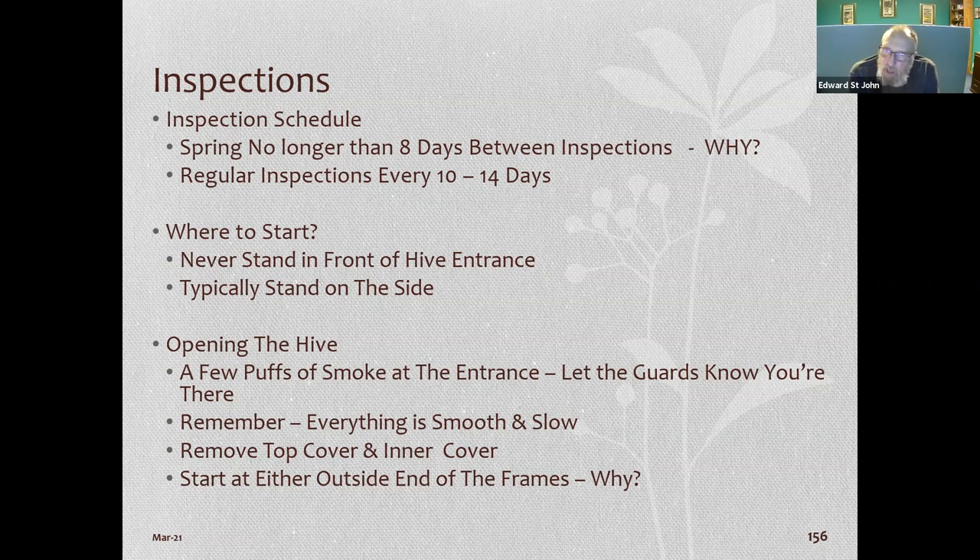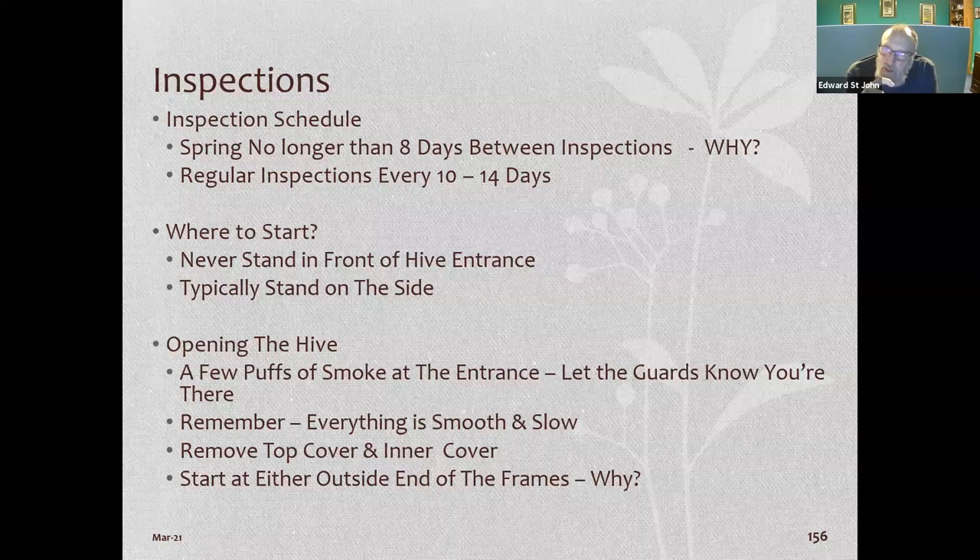Never stand in front of the hive — always on the side. If you have a smoker, which I recommend, put a few puffs of smoke in the front of the hive before you open it. That tells the guard bees something's going to happen and makes them eat more honey, calming them down. Be slow and smooth with all your actions. We use bee suits, bee gloves, and hats. In Germany, beekeepers only wear a veil — no gloves or suits — because passing a beekeeping license test requires knowing how to handle bees without getting stung.